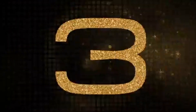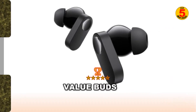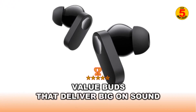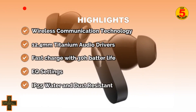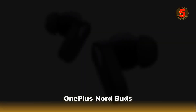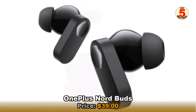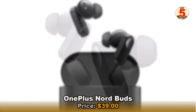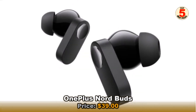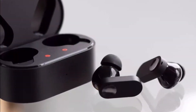At number 3 are the OnePlus Nord Buds. At $39, the Nord Buds are too good to pass up, especially for OnePlus enthusiasts and commuters who desire quality true wireless performance for less. These buds have a 4-mic array with AI noise reduction, 12.4mm titanium drivers, mobile app compatibility with personalization tools, and proprietary flash charge technology.